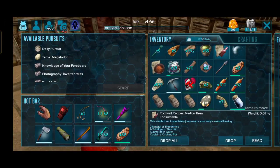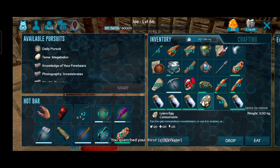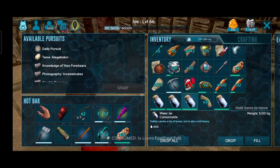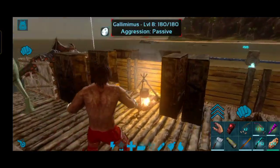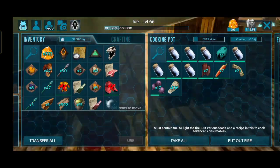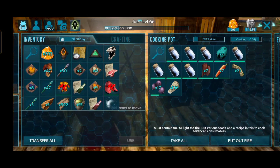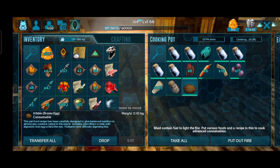This is our base. I am going to show you how to feed all the dinosaurs. I am going to fill it in the water. I am going to cook the meat. The kibble is a good one. I am going to cook the meat.